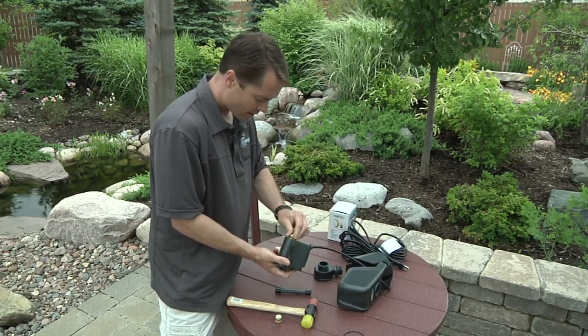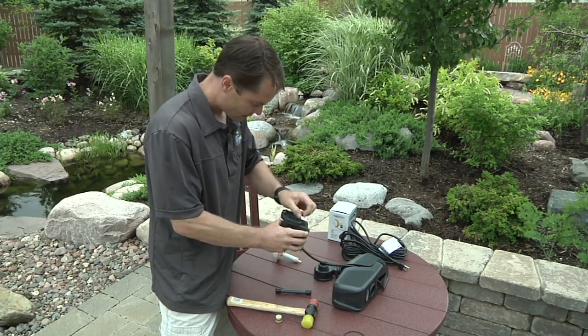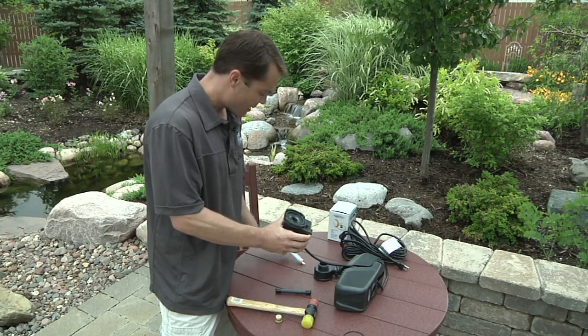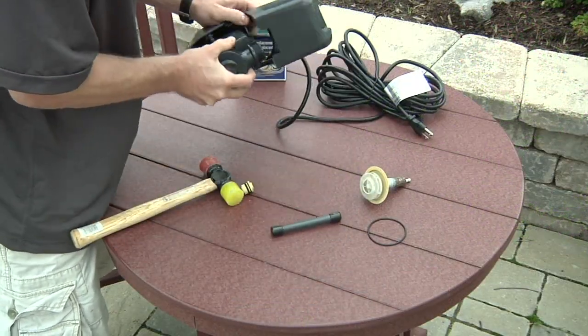Take your new bearing and push it in. Take your new O-ring and put it in there. Then take your new impeller and slide it in — it'll snap into place. The last step is just sliding it back into the pump cage, and you're good to go with the brand new impeller.